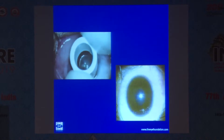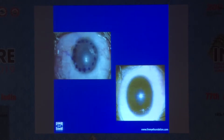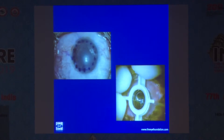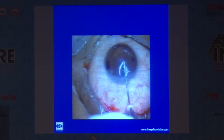This is a case where I am using a hand-held trephine. It is very cheap and economical compared to a suction trephine. However, suction trephine is much more precise and the chances of complication or perforation are less. In my hands, hand-held trephination works very well.